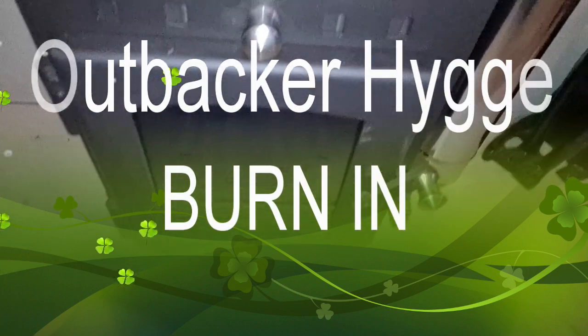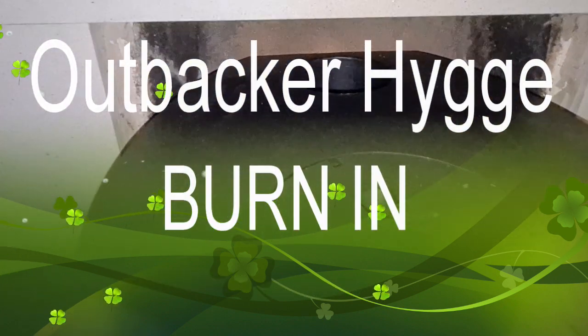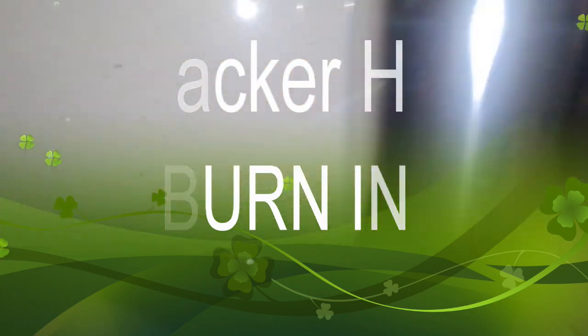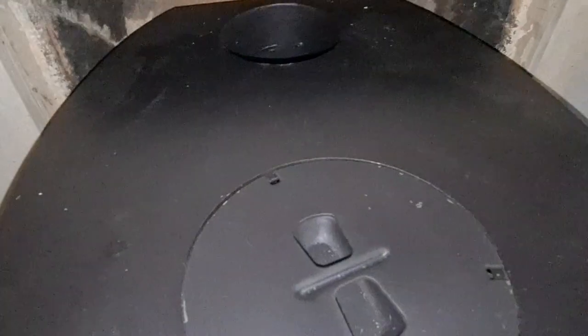We have the Outbacker Huggy — I think that's how you say it. I've got the flue, and now I want to see how good this chimney is, so I'm going to pull this out. It's quite heavy. Sorry about the sniffles — we've all had a bit of the dreaded flu bug going around.